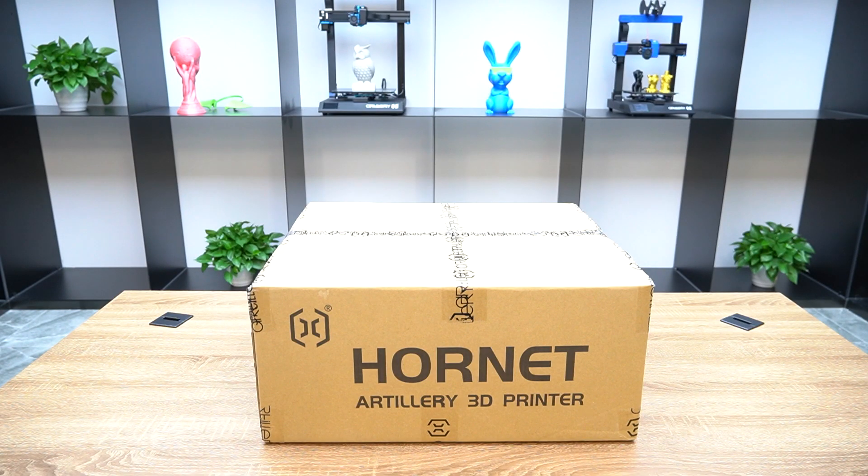In this video, you will learn how to assemble the Artillery Hornet 3D printer.